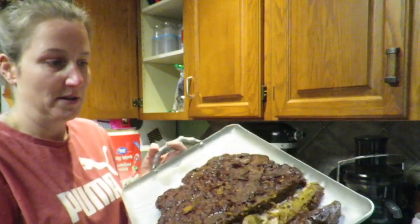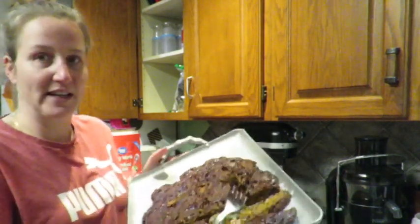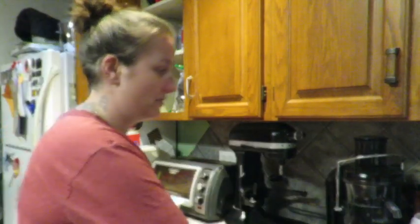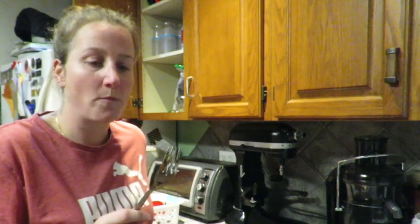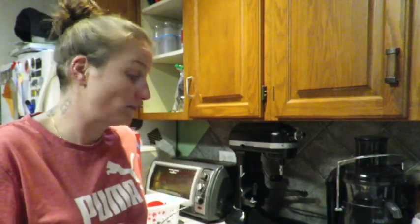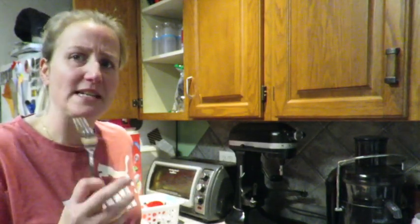Here is my finished Texas barbecue brisket! I did a few slices — it sliced kind of tough, like meat would. Let me give it a try. Mmm, pretty good — a little sweet. I don't think I'd use that same barbecue sauce again, but it's not bad. It has a chewy consistency and a nice meaty texture. Thumbs up — give it a try!